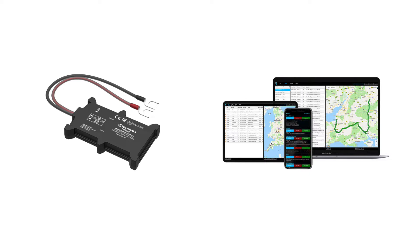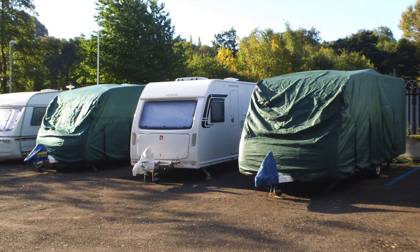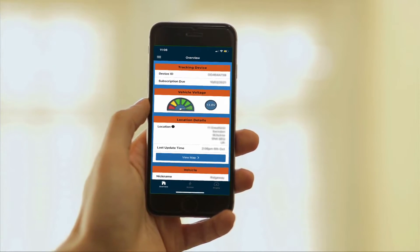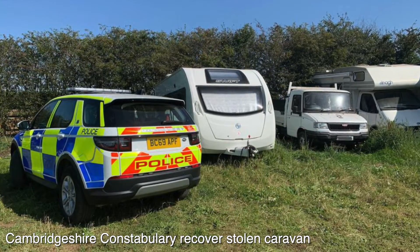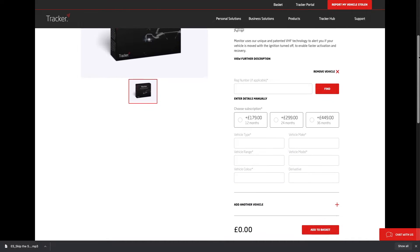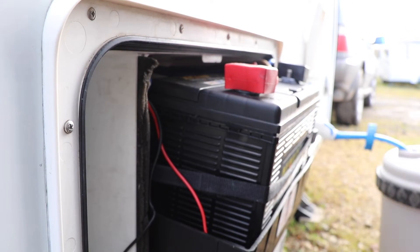The alternative is a non-proactive device which relies upon you to notify the tracking device provider that your caravan has been stolen to start the tracking process. If you keep your caravan in a secure storage site or even at home, it cannot be watched 24 hours a day, and an early warning of unauthorised movement from a proactive device could be the difference between a police recovery within 30 minutes and never seeing your caravan again. For your tracking device to be monitored by a professional operating centre you'll have to pay a subscription to the device provider, and it's important to make sure you have enough charge in your leisure battery to keep it activated whilst your caravan is not in use.